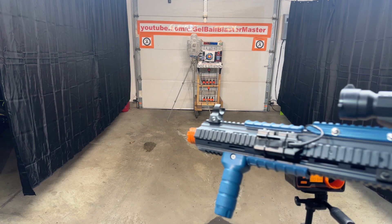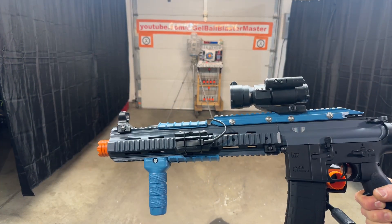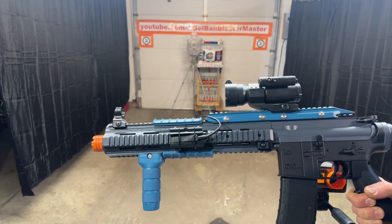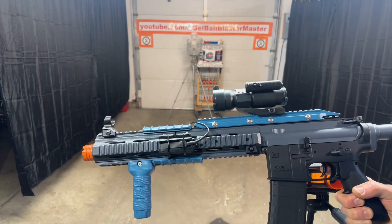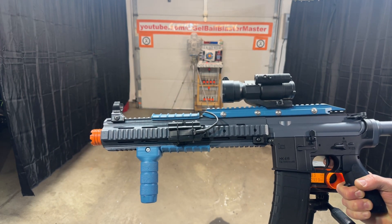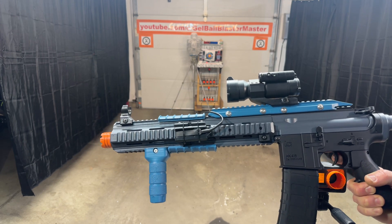Definitely got it to a 300 FPS average for this HK416C. Upgrades include the metal barrel and spring from X-Force Tech USA, and just running an 11.1 volt battery. Comments and questions — let me know what you think.